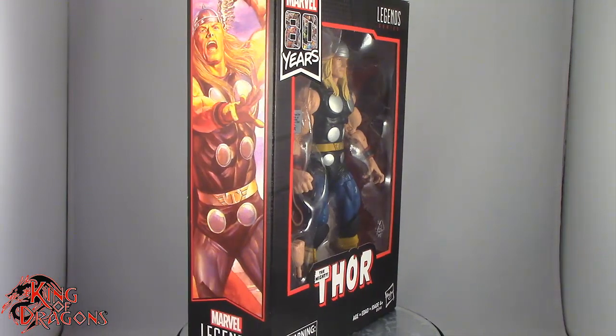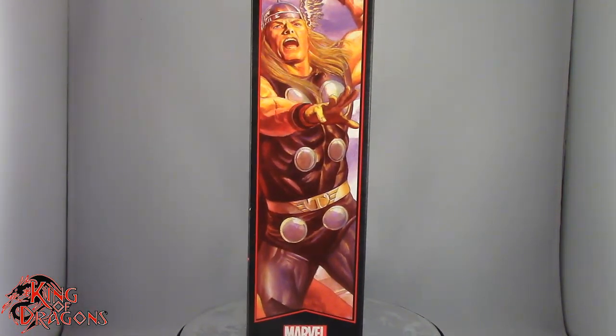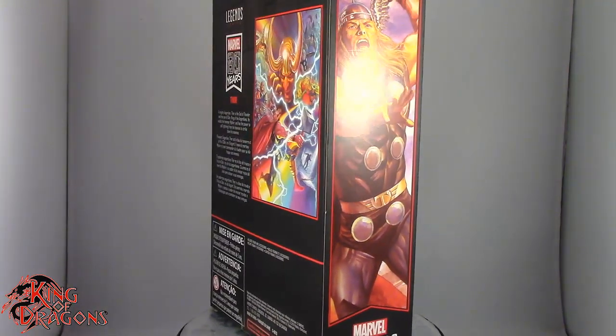Here we do have Thor in the packaging. What we're gonna do now is take a little break, get them open up, and then we'll have a better look at the God of Lightning. So stay tuned everyone.